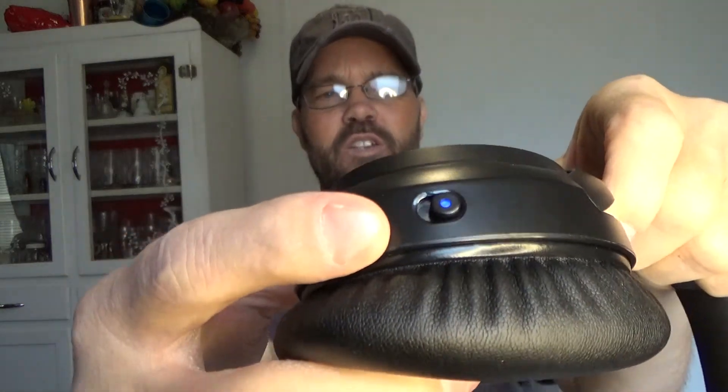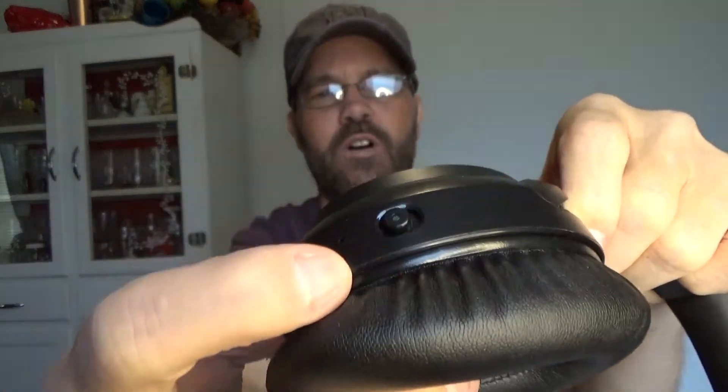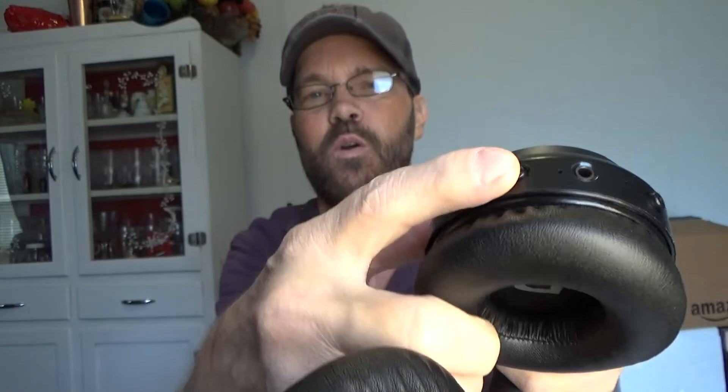You have the active noise canceling switch — you can turn that off and on — and you can see when it's on or off by the light. Then you have your power, play, pause button, a pairing button, and then your volume control where you can also do navigation.